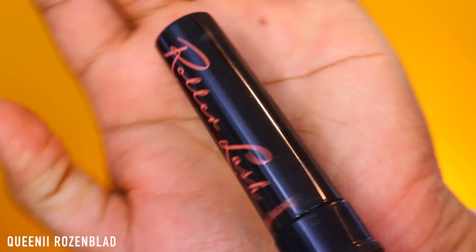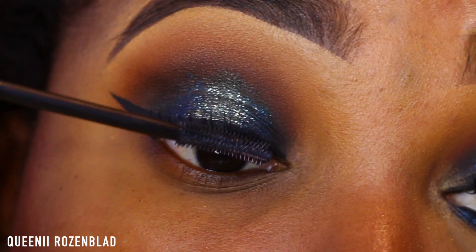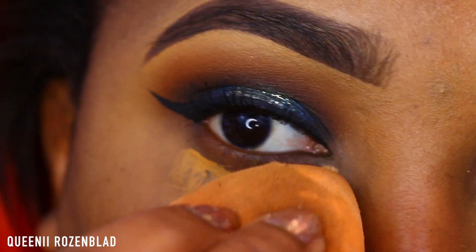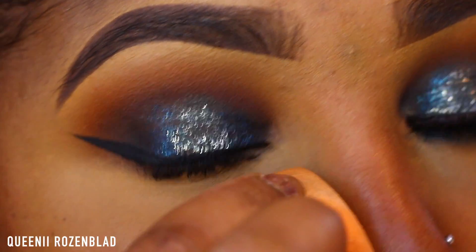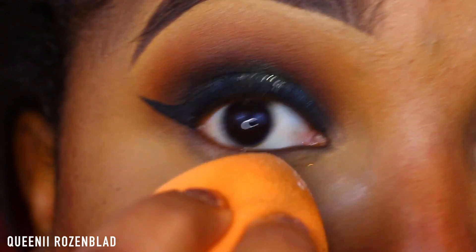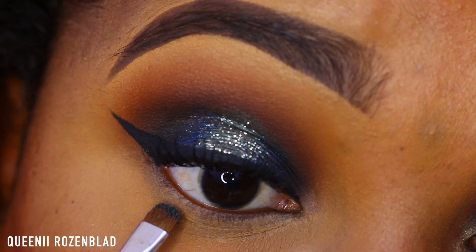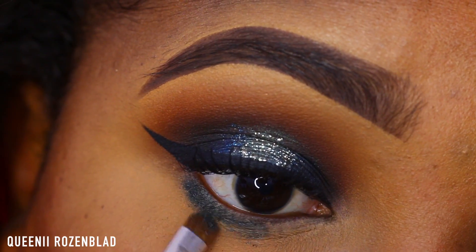Now using my Benefit Roller Lash mascara, I'm just going to apply a bit of mascara to my top lashes. I'm going to add some concealer underneath my eye and blend that out using my damp beauty sponge — this also helps prime under my eye area. I'm going to set it with a bit of powder; this is the Ben Nye Neutral Set powder. I also noticed there was a brush under my eye — that was creepy.